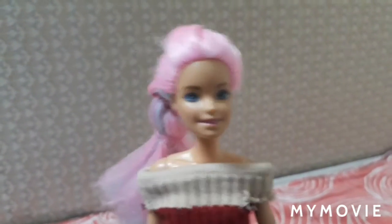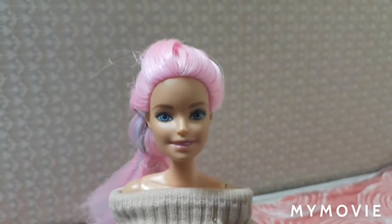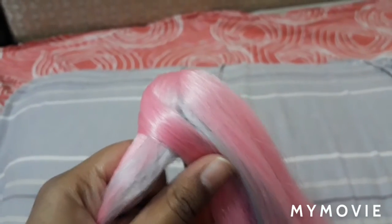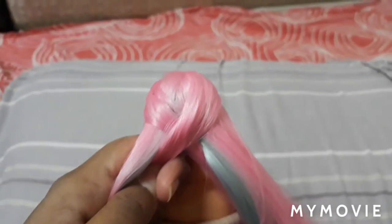The next braid we are going to move on to is the fishtail braid. I have made a separate video where I only did fishtail braids — if you didn't check it out, please go check it out, or you can continue watching this video. To get started, take this part like this, then continue crossing it the way I'm doing.